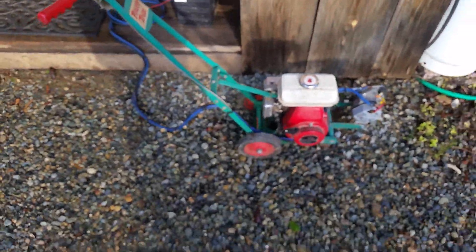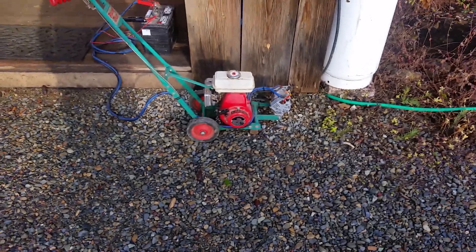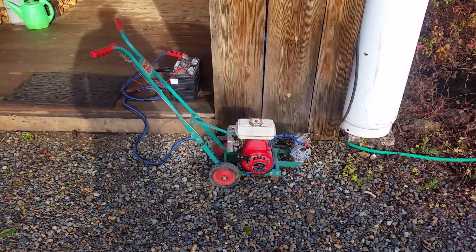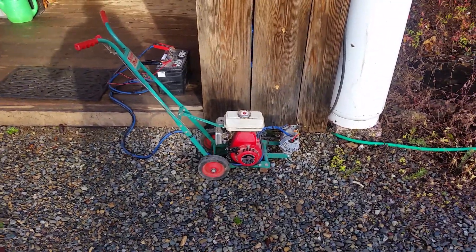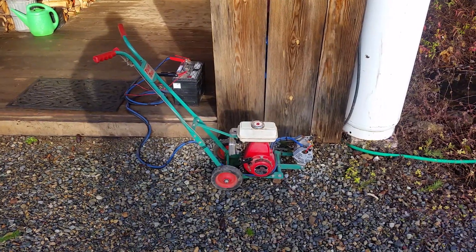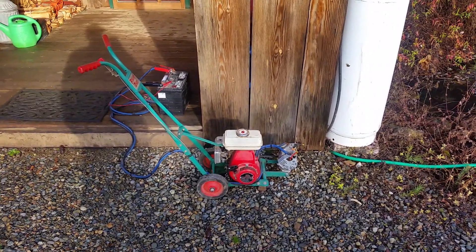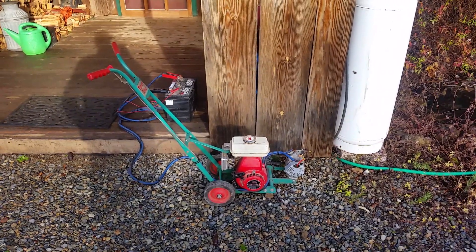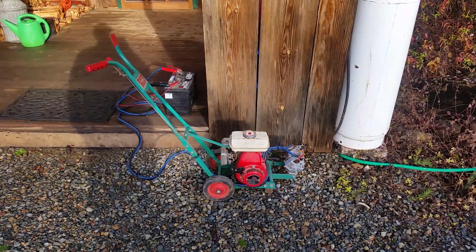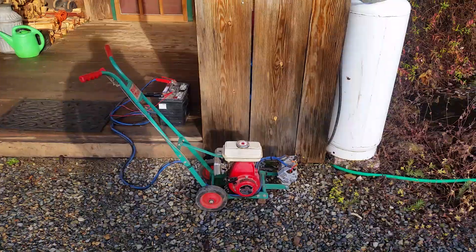It's only been on here for maybe 10 minutes — just showing you what you can do for cheap. I traded some exercise equipment, a bench press that one of my kids didn't want anymore, for the Honda engine. It was brand new on an old edger down at a pawn shop — he wanted the weight set and I wanted the motor. I had everything else, so you can build this stuff pretty cheap. Just look around at garage sales and Craigslist.